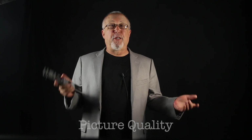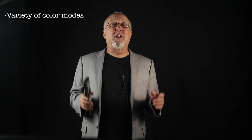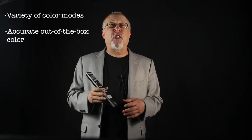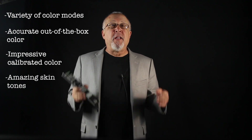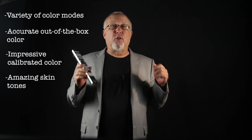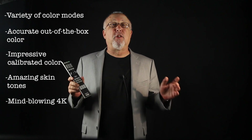And that finally brings us to the picture quality, which is what the VW600 is all about. Out of the box, the color modes offer some choice, and very good color accuracy comes to mind. Once calibrated, the projector appears to be just about dead-on with amazing skin tones. If the content is top quality, it's gorgeous — some of the 4K content provided just blows everyone's mind, it looks so amazing.